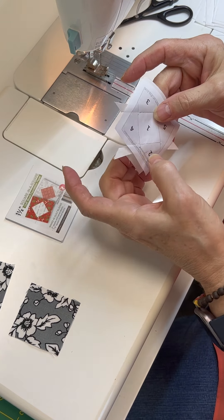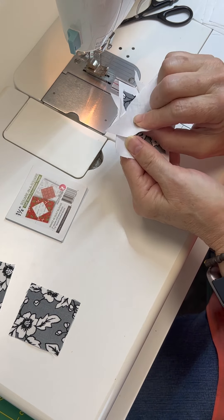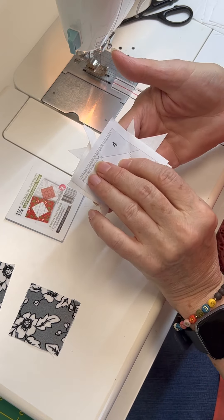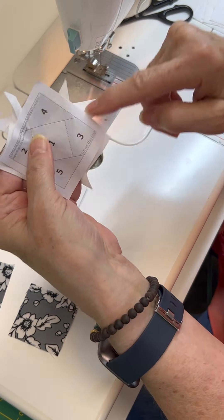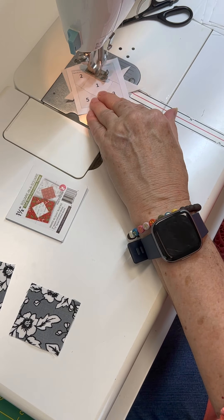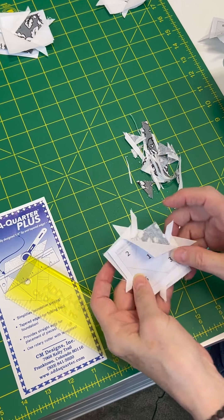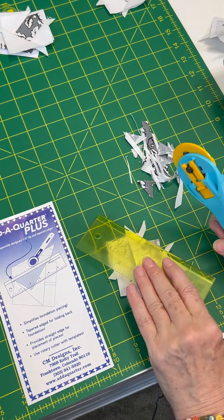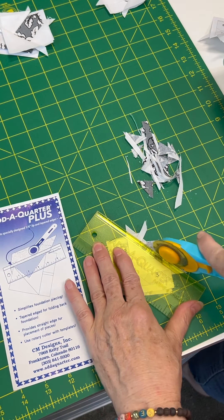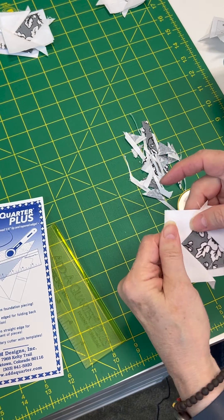We've sewed between one and two, so now we've got to do four. Pick up another little piece, lay it there — and in between steps I'm pressing my seam open with my iron. Checking that it looks good, get it under the machine. This time I'm going to sew way out here because we're going to trim that. Fold it back, and again using my add-a-quarter I lay that on there — that ridge with the paper catches it, trims off my little pieces, and then I press that back.